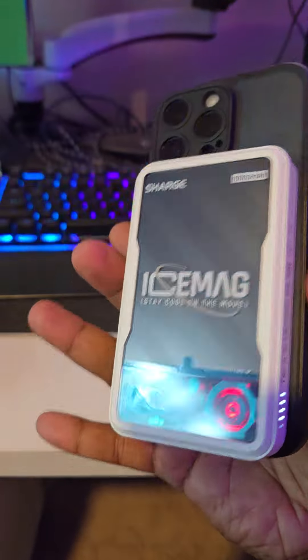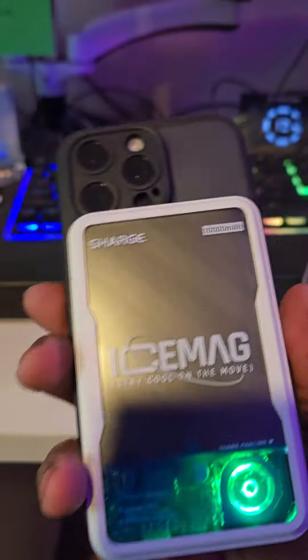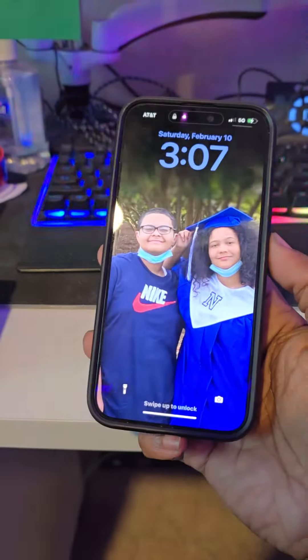It's supposed to charge it up and it's got like a little fan and stuff like that. 10,000 milliamps. I don't know, we'll see how it does.